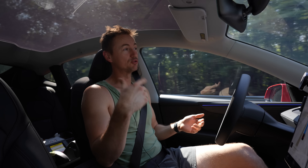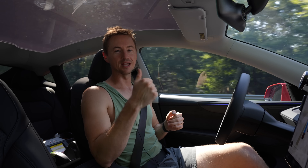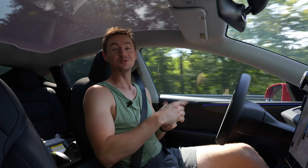Thank you so much for watching. My name is Andy. If you enjoyed this video and want to see more Tesla and tech videos in the future make sure you subscribe, and give this video a like if you enjoyed it. I'll talk to you in the next one.